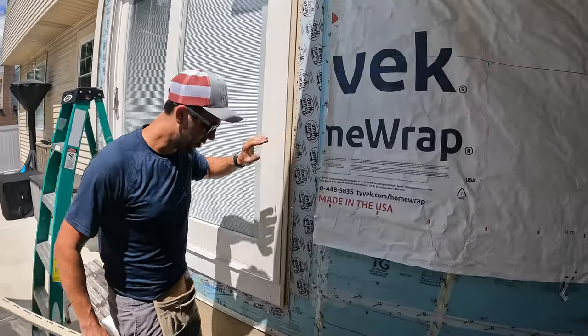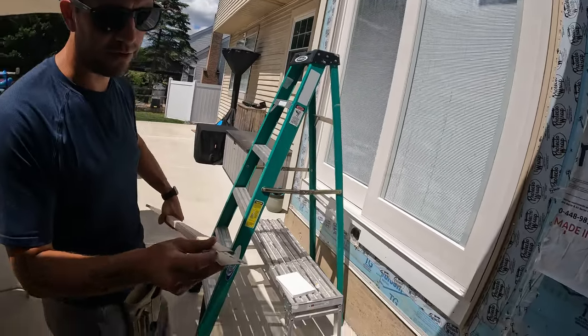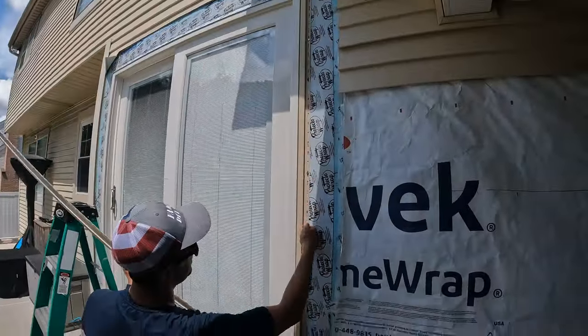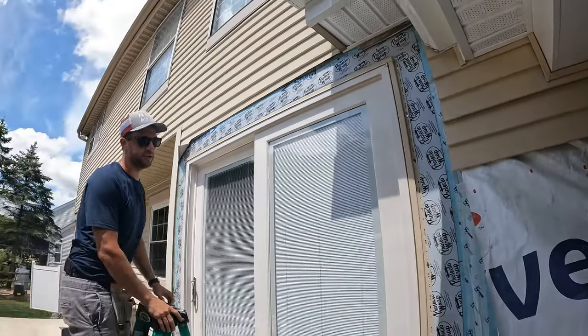We've got the sides on, now we're going to add the bottom and the top. Here's a little detail you want to do: you want to notch that — what that does is if any water gets in there it'll allow it to travel down and out. That's the finished look.